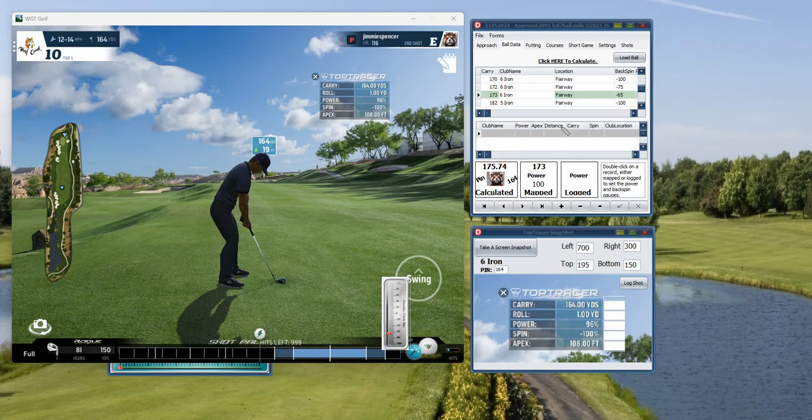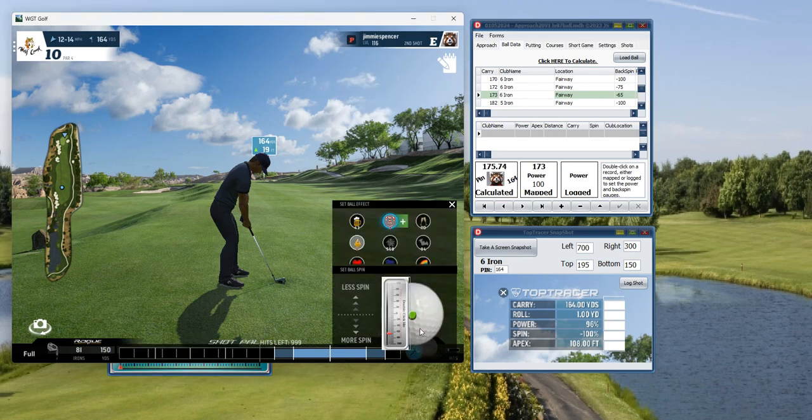You also know it's going to be a couple yards short with this 65 backspin. So what we'll do is take the six iron and look at our gauge, which is already set to backspin of 65. But since we're going to be short, we want to take some backspin off that ball.